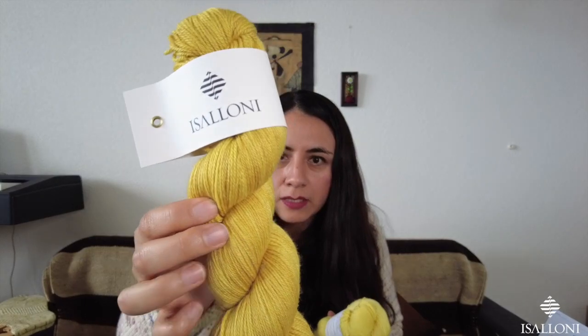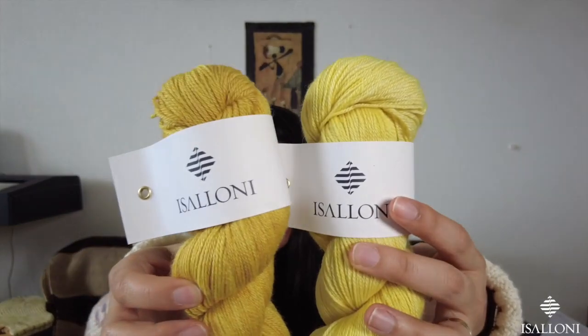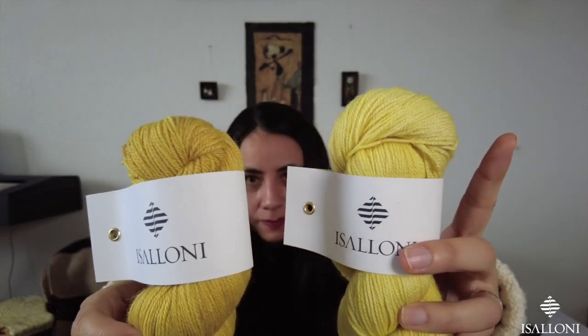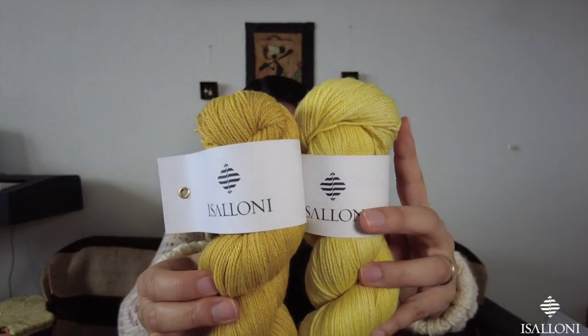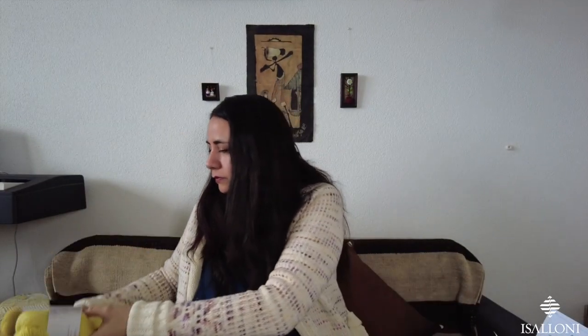Gentle Palette number three is onion skins — first batch is more golden, saturated yellow, and the second is brighter. It's funny because it's the same dye but the batches come out differently — I could almost do an ombré collection. Number four is also onion skins, the brighter/lighter version.